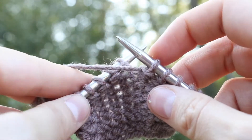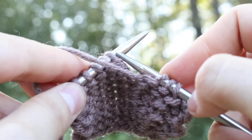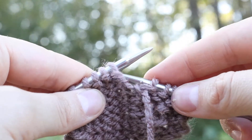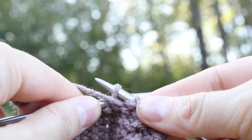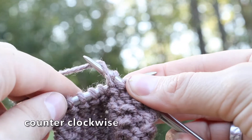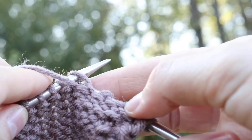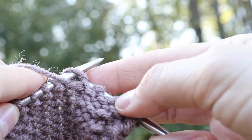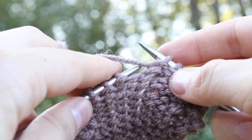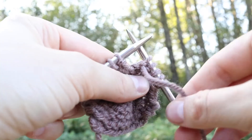That right hand needle is going to go from right to left into the stitch. Then you're going to wrap the working yarn around that front needle, which is on your right hand. You can even grab the loop with your index finger on your right hand if that helps, and pull it through that stitch on the left hand needle, then pull it off. And there you have it — the purl stitch.